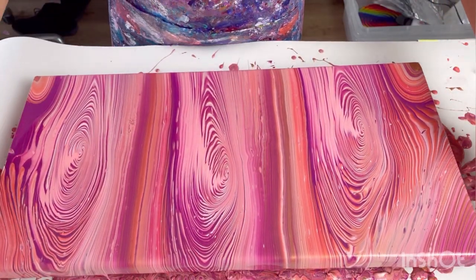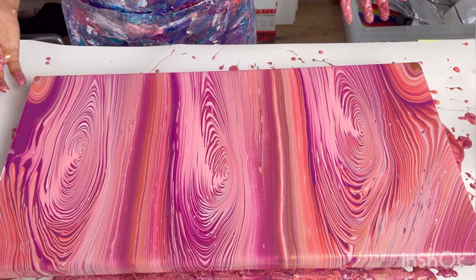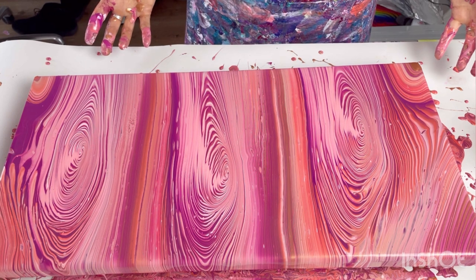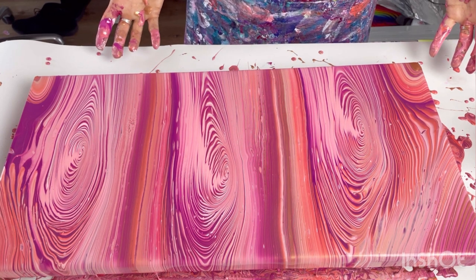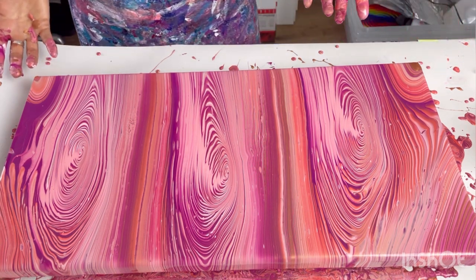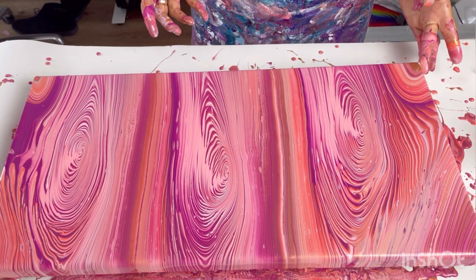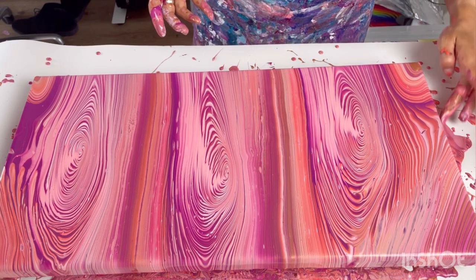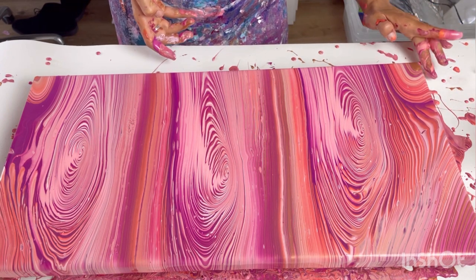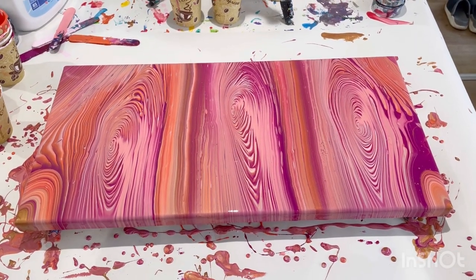Wow, I love it! It's worked. I've got all my corners covered. This is exactly what I was hoping for. You can see the three distinct puddles — they're not an even size. I've got a bronze corner here; I'm not sure if that's because I didn't cover this corner, but I don't think it matters. I'm just going to touch up the edges. I'm absolutely over the moon with this painting.